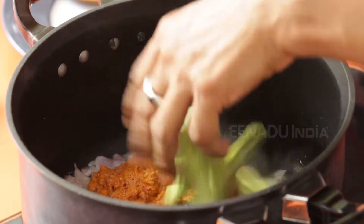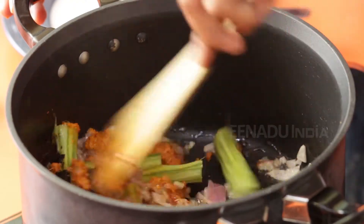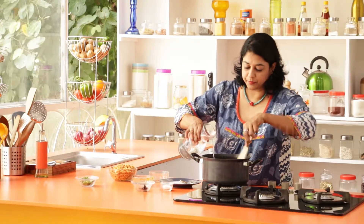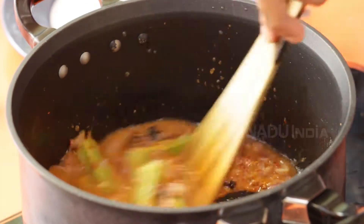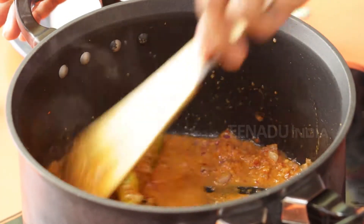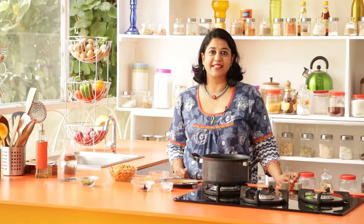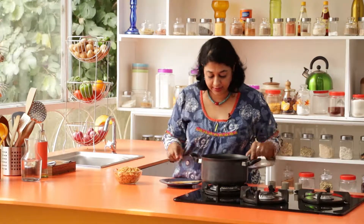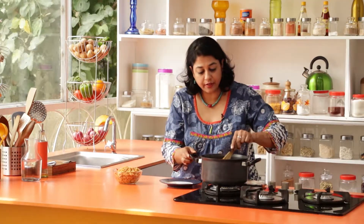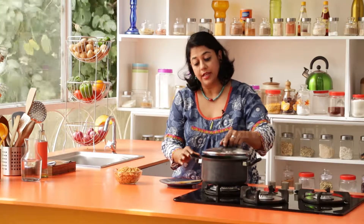Now add the drumstick and give everything a good stir, then add just a tad bit of water. Put a lid on and cook for about 5 to 8 minutes. The drumstick has been cooking and is now soft. It's really nice to cook it in the tamarind-flavored water — it gives it a wonderful flavor.